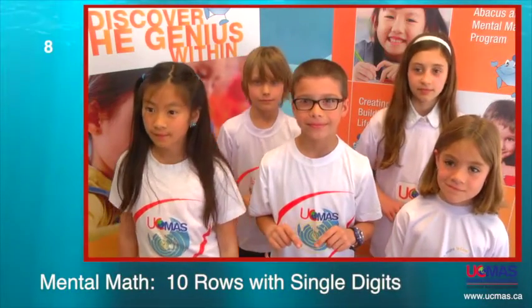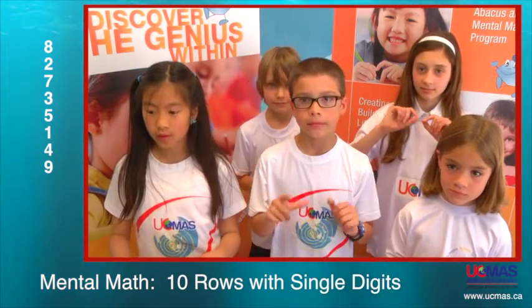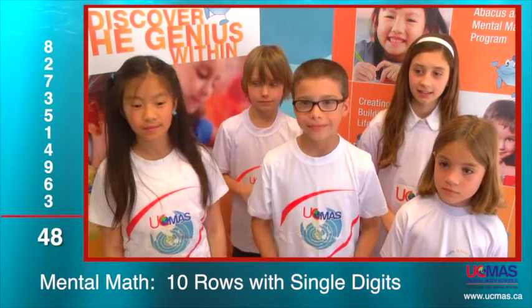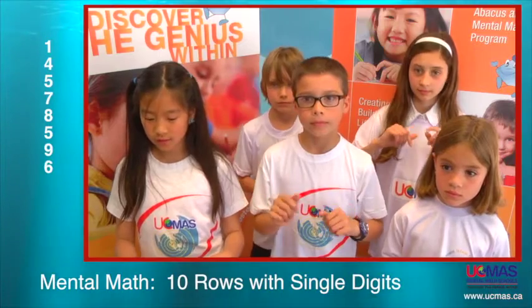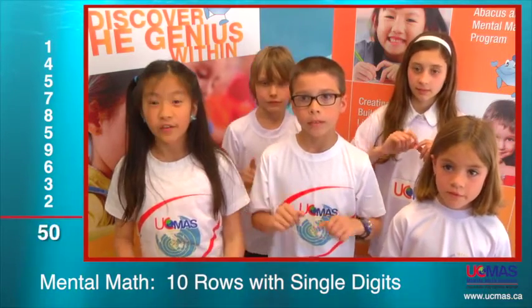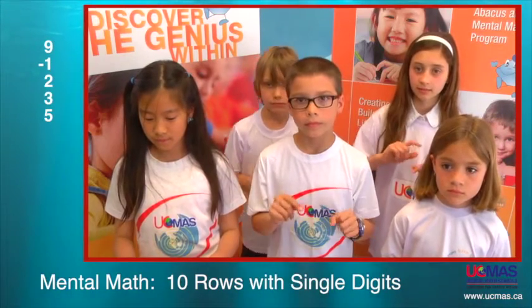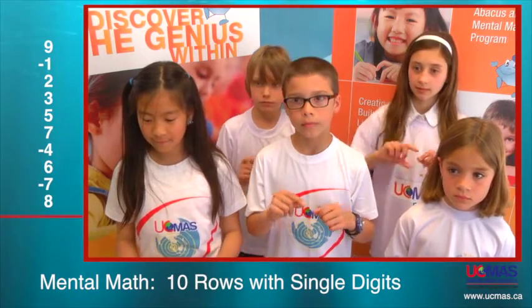Are you ready? 8, 2, 7, 3, 5, 1, 4, 9, 6, 3 — that is excellent. Next: 1, 4, 5, 7, 8, 5, 9, 6, 3, 2 — that is wonderful. Next: 9 minus 1 plus 2, 3, 5, 7 minus 4 plus 6 minus 7 plus 8 — that is wonderful.